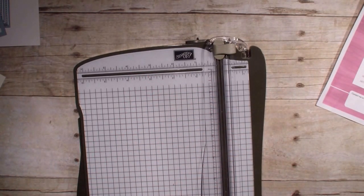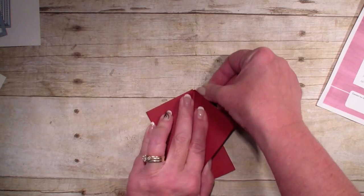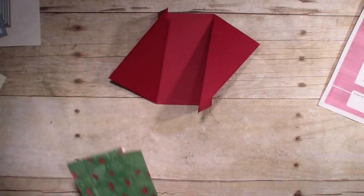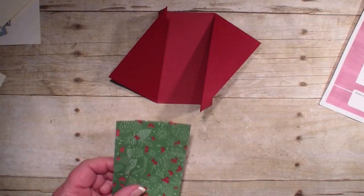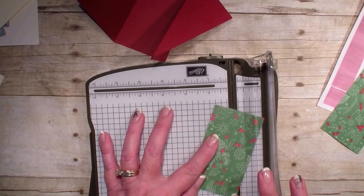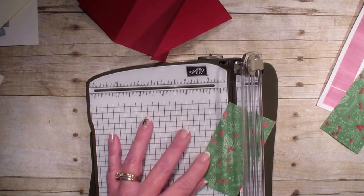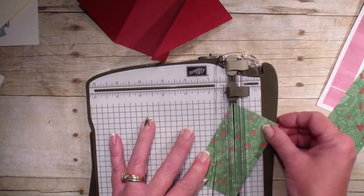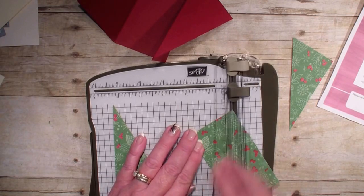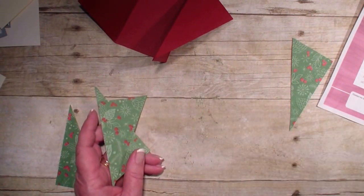I've got my tri-fold — let me get my bone folder. Best to have your bone folder to really burnish those edges. I have two pieces of our specialty designer series paper called This Christmas. I want to cut this time from corner to corner, but opposite corners — from the left to the right, then the next one from the right to the left. You really do need to make sure you score at those different angles.